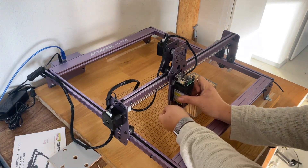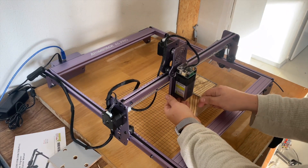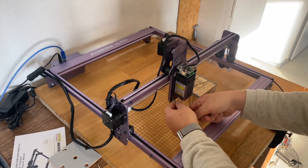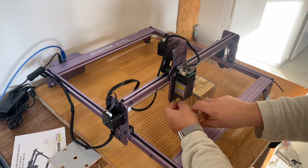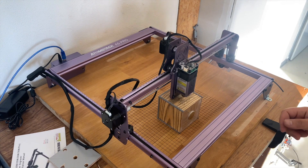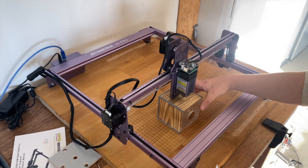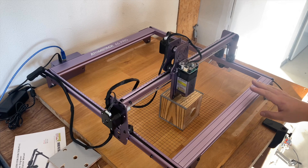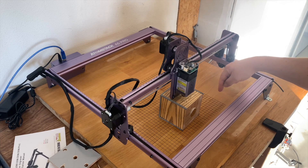A cool feature is that you can adjust the height with just two screws on the laser head. This allows you to place different objects of different heights on the laser. Placing smaller objects at the right angle was a little bit tricky in the beginning, so that's why I mounted the laser on a wood panel and lasered a grid.